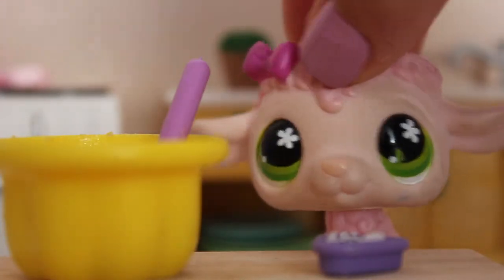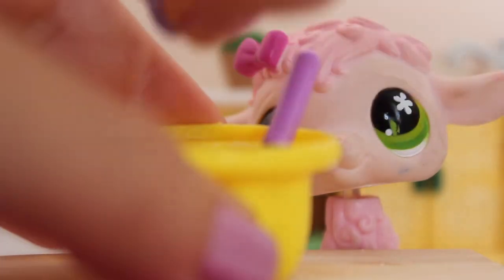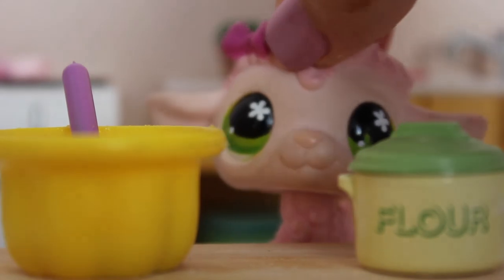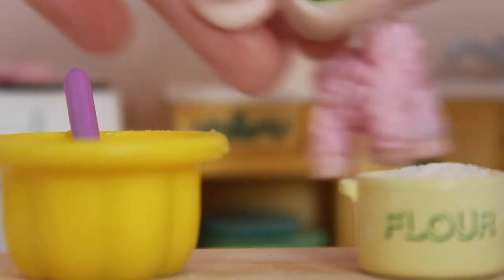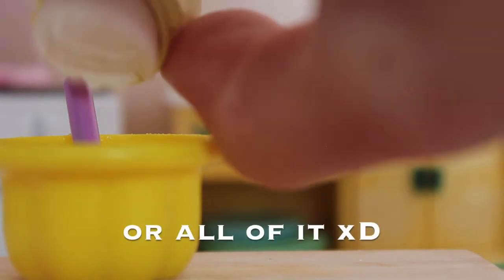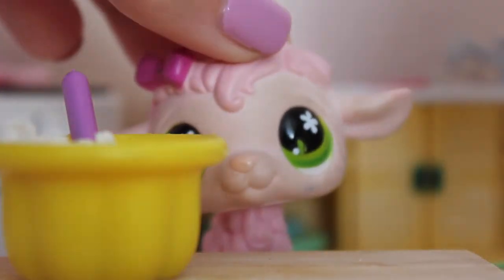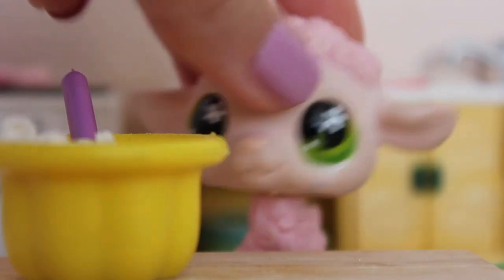Now we're going to add in our salt — so let's grab our salt and just pour it in. Now mix it again. It is now time to stir in the flour. So we're just going to take the cup off here and pour just a little bit in. Oh, it's all coming out! Well, we're going to use all of it — it doesn't matter honestly because you're going to be using all the flour anyway. So yeah, we're just going to mix it up now.